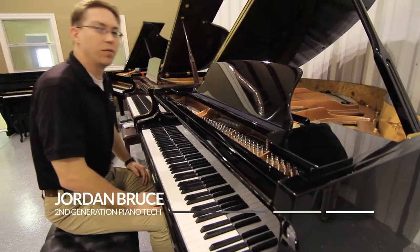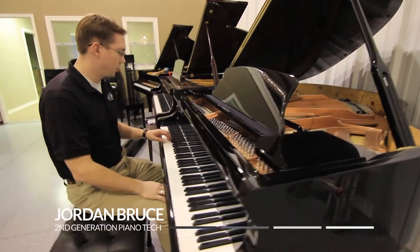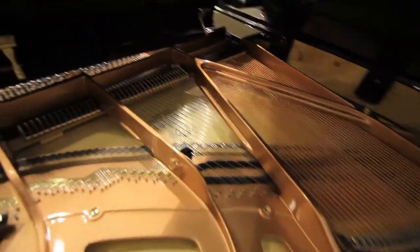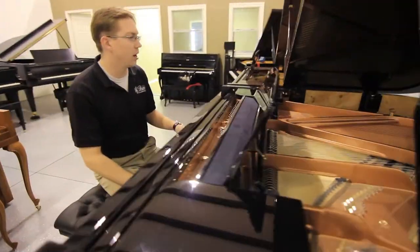Here we are with one of the Model 151's new Haloon Premium Grand. It's just under 4 feet 11 and a half inches, so basically right there at the 5-foot mark.